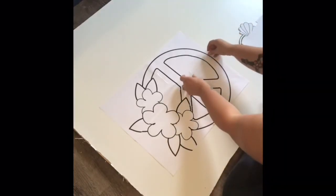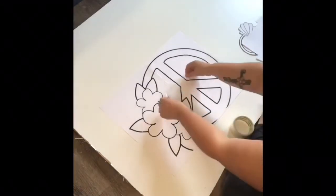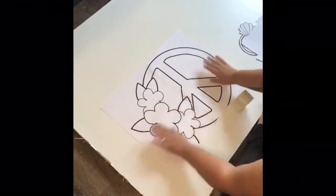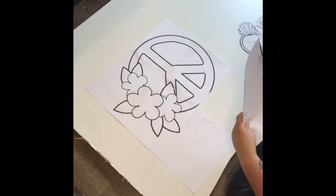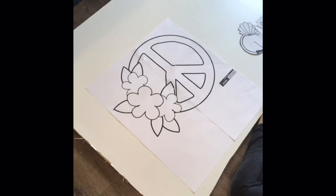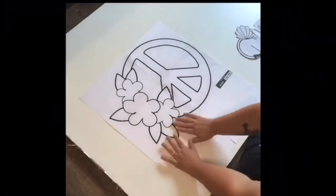You could tell my tape wasn't acting right — I need to get a little holder for it. Okay, and now once everything's taped up, you can go ahead and cut it all out.